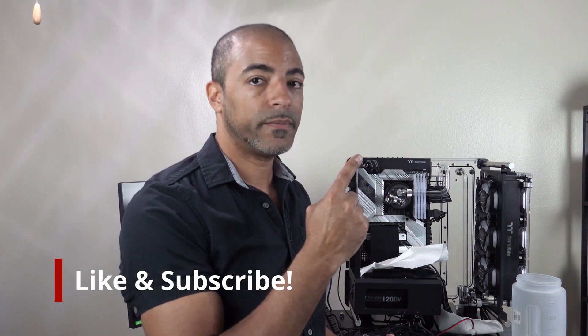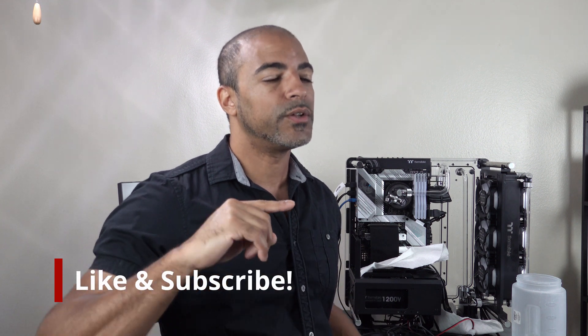So where are we at right now with the Distro Case 350P by Thermaltake? So far this has been an awesome case to work with. I'll do a follow-up video when I'm all said and done with everything — the good, the bad, the ugly, the awesome, all that good stuff.